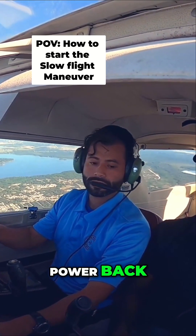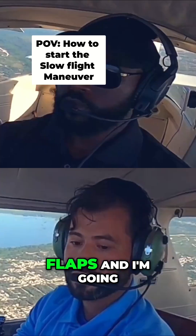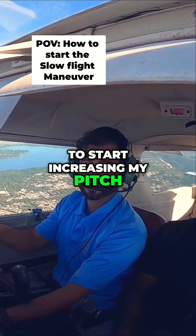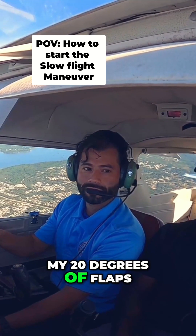As soon as we power back, our airspeed is decreasing, so I'm going to bring down 10 degrees of flaps and start increasing my pitch. Right around 75 knots here, I'm going to add 20 degrees of flaps.